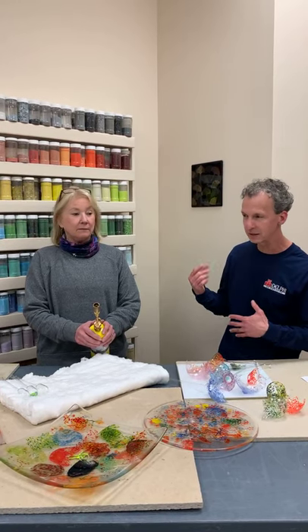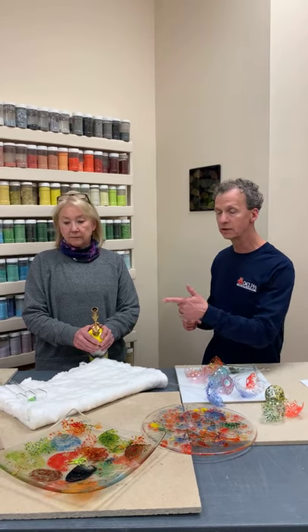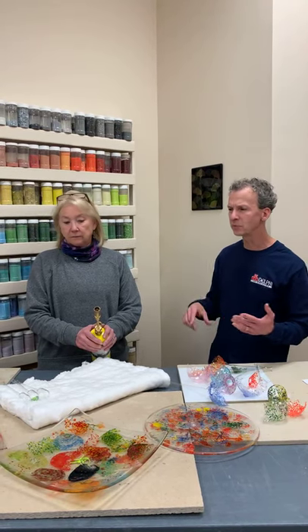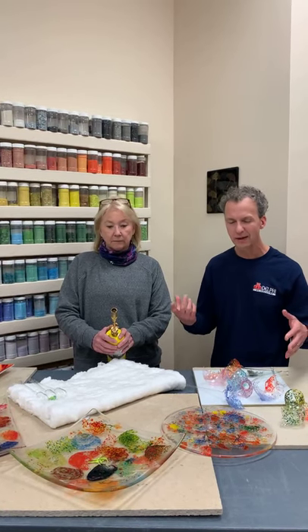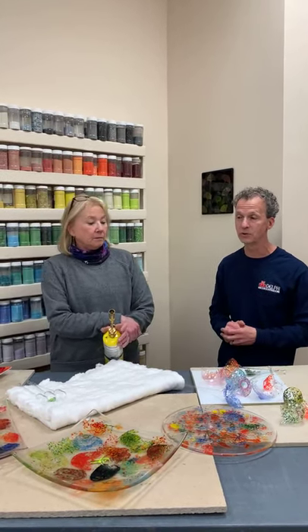Val was making some really fun glass ornaments using a torch, and we had some people ask us questions about them. We wanted to revisit it — one thing in particular is that they don't always turn out so well when you're first learning. You can end up with some that break or are too thin, but Val will talk about what you can do with those.